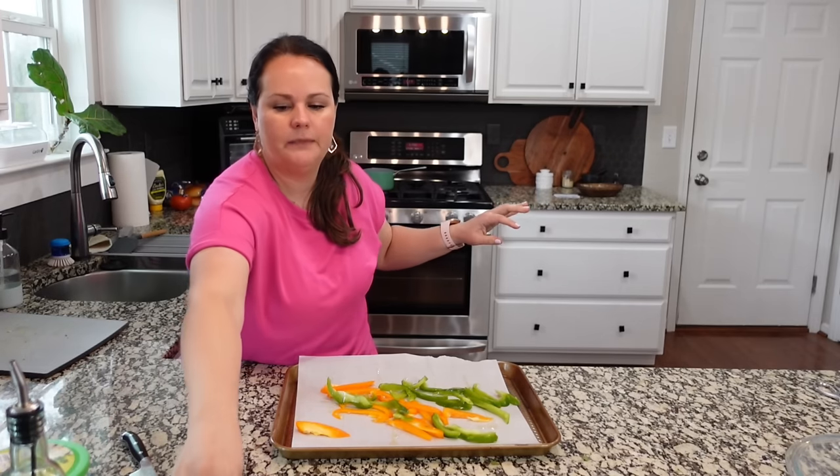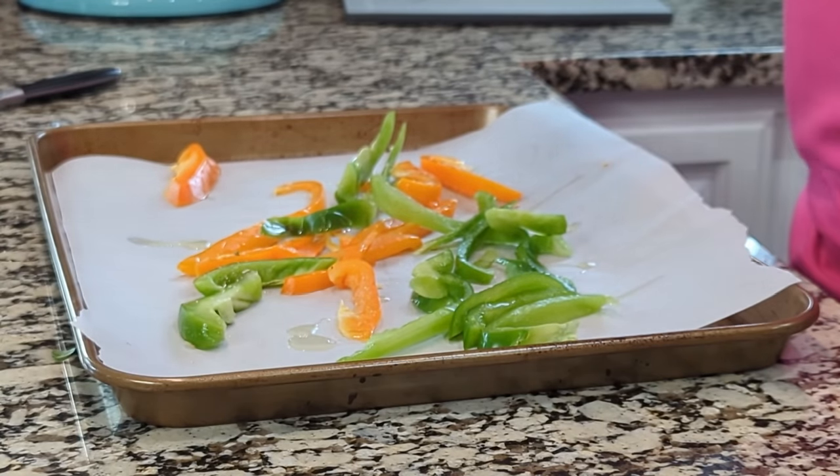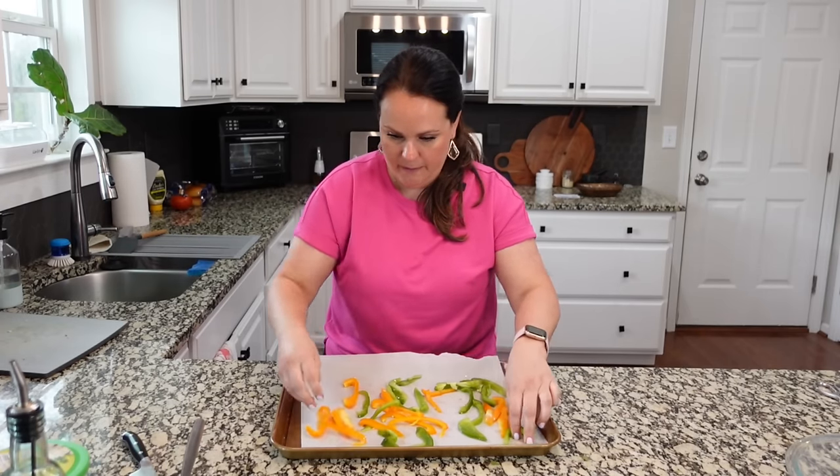Let's put some salt on these — really, really simple here. I'm going to lay these all over my dish.